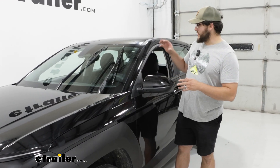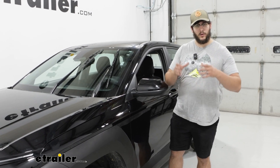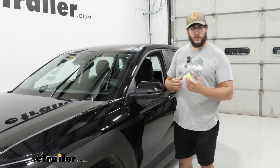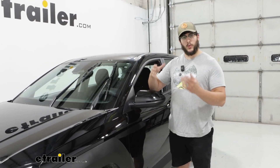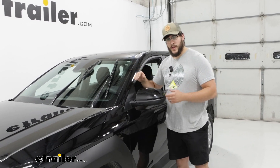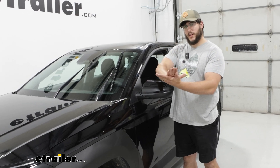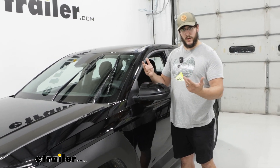This is going to be a frame style windshield wiper blade, and that's nice if you're looking for something that's going to have even pressure throughout your windshield, versus more of a beam style that's going to apply a lot of pressure just at maybe two points.